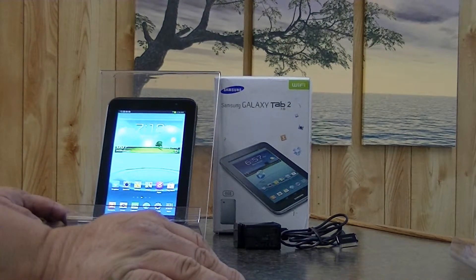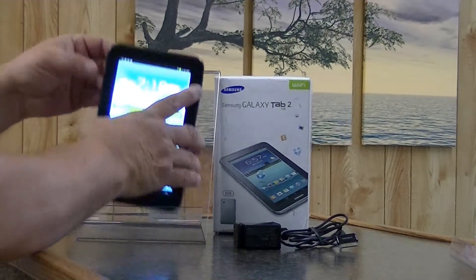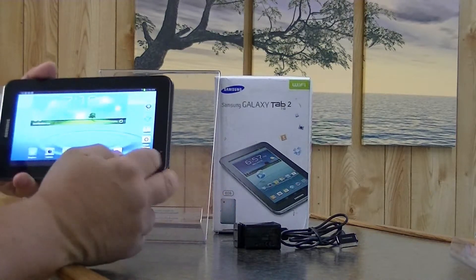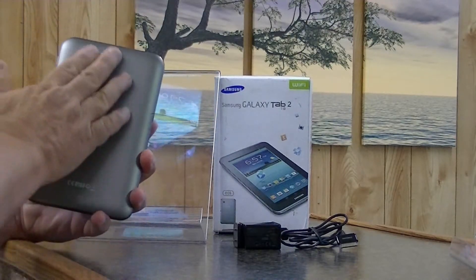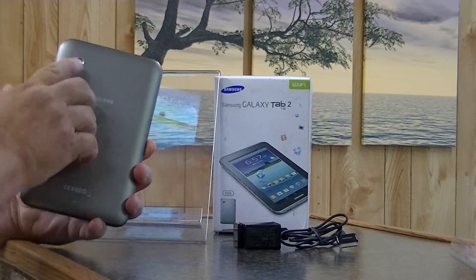It comes with Android 4.1 Jellybean. It's a very light tablet weighing only 12 ounces. It's very thin, with beveled sides, a fairly flushed screen, rounded corners, and a nice-looking back — a slip brushed aluminum with your camera.